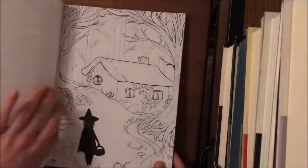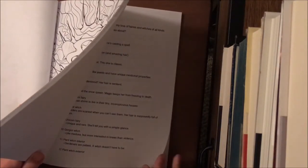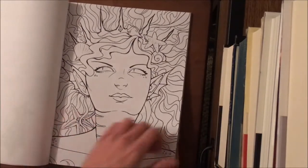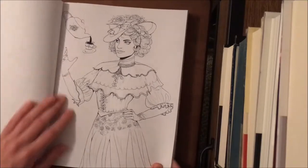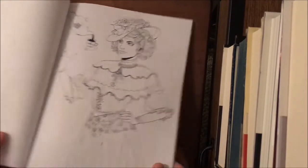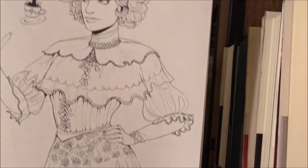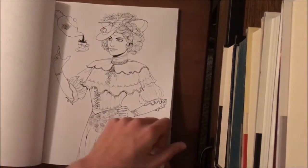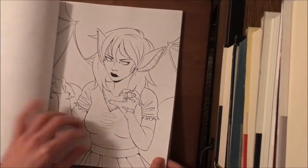Then you have the exterior of the house, which is really cool — I like how the witch and the cat are both shadowed in. Then you have the sea fairy, or just a mermaid. Then you have this lovely vintage one, which is the Edwardian tea witch — I really love that one. I love the details on the dress. That one is definitely one I'll do soon.